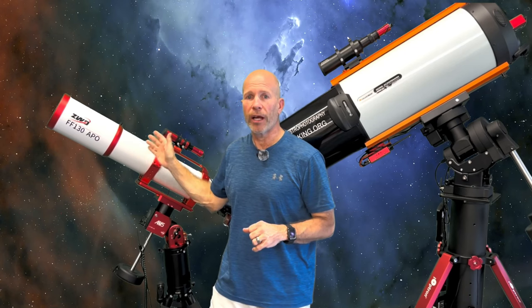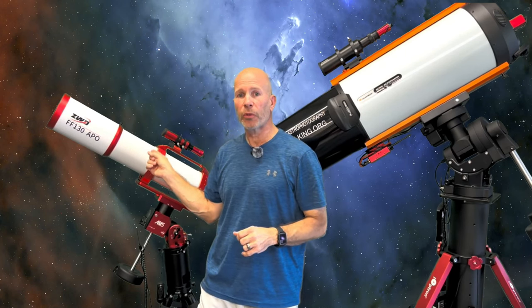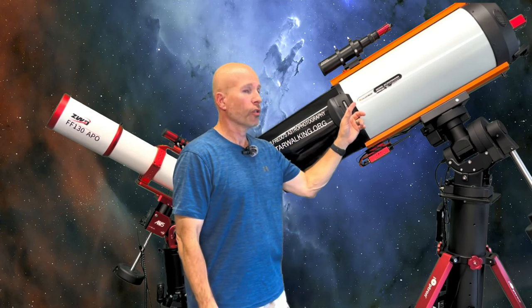On the APO I shot 10-minute exposures — 600 seconds each — and on the RASA I used 300-second, 5-minute exposures. For a total of about 3 hours and some change. I think it was 22 exposures on the APO and 45 exposures on the RASA.